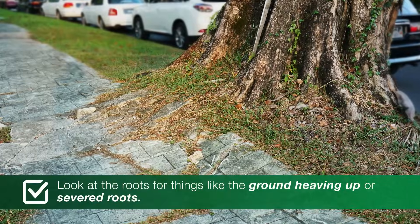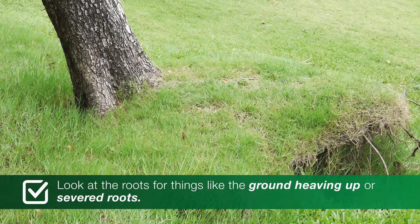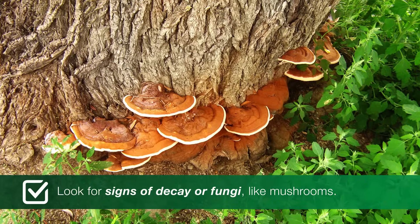First, look at the roots for things like the ground heaving up or severed roots. A tree with compromised roots may signal an unstable tree. You should also look for signs of decay or fungi, like mushrooms.